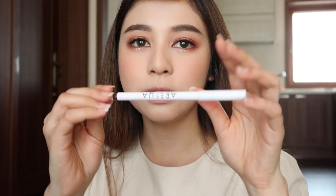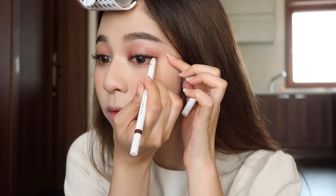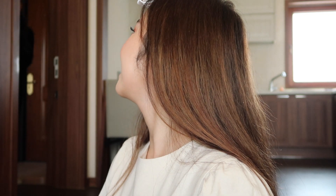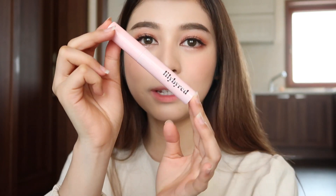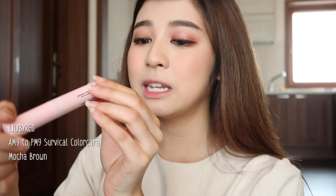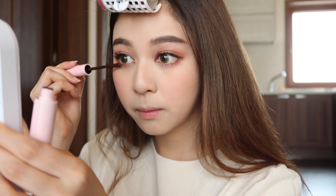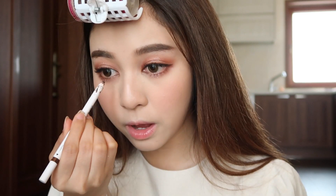Eyeliner time — I'm using this Thai brand called Aria in Real Brown. By the way, I have lash extensions so I'm not putting on mascara on my upper lashes, but I will put on my lower lashes. I'm using this Lily by Red in Mocha Brown. I forgot to put eyeliner over here — it will make your eyes look even larger. And this is the eye makeup done.